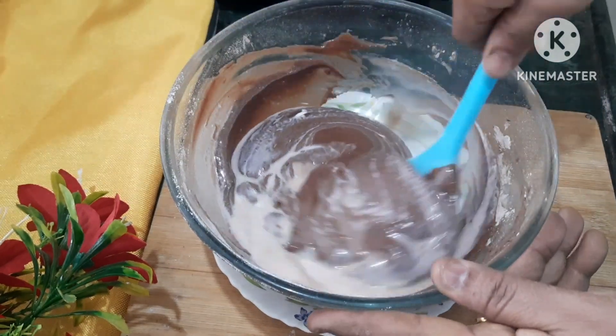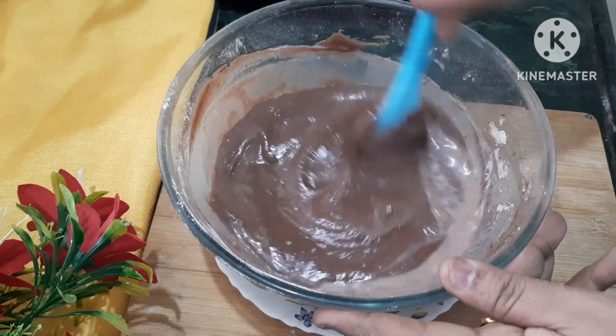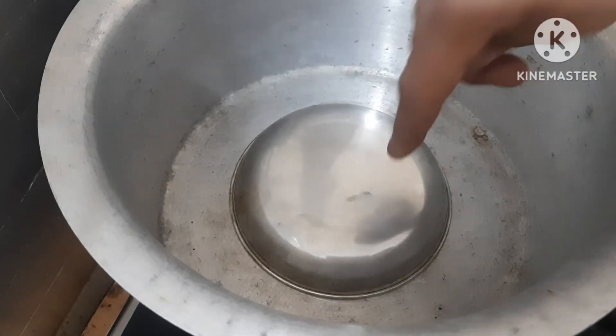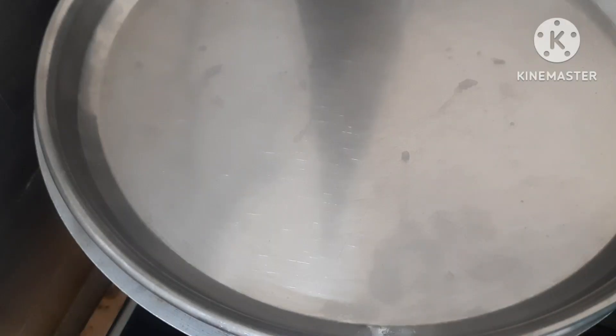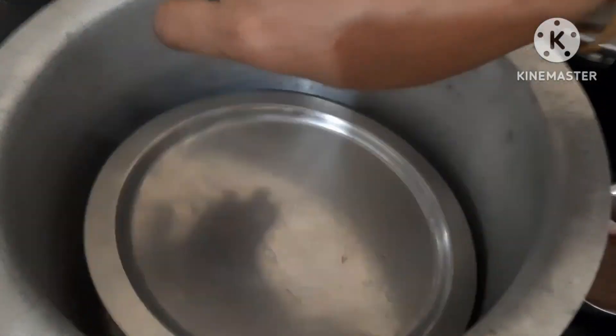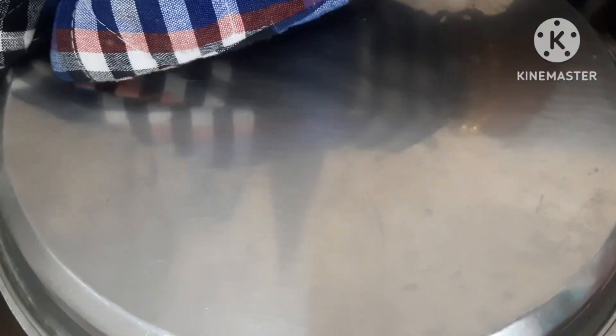Pour the batter into the cupcake plates and place them into the oven. We will cook for 30-40 minutes. It will be ready in 30 minutes.